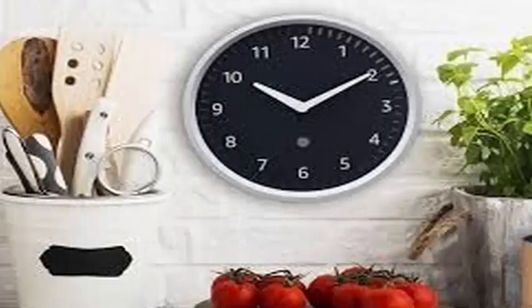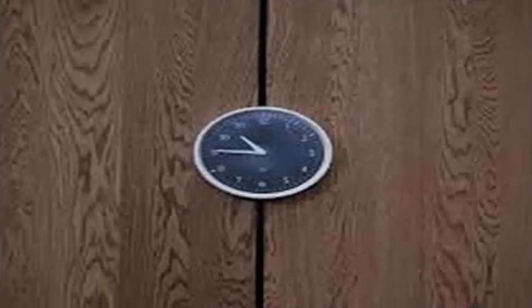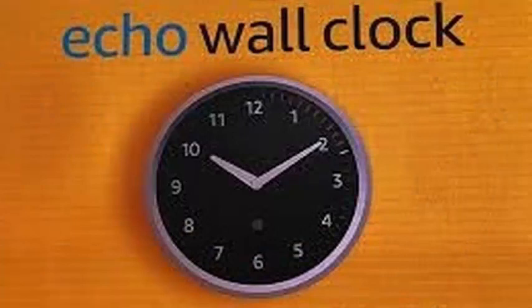Amazon just announced the Echo Wall Clock, a new Echo accessory to show the timers that you have configured with Alexa in a more visible way. The Echo Wall Clock uses an LED ring around the watch face to show the active timers. Start a timer and an LED will show how long the timer is set.